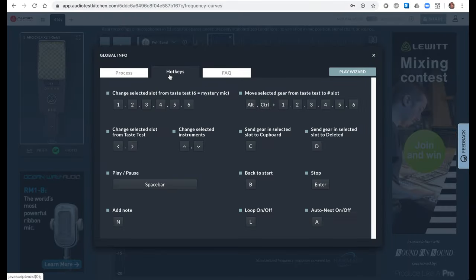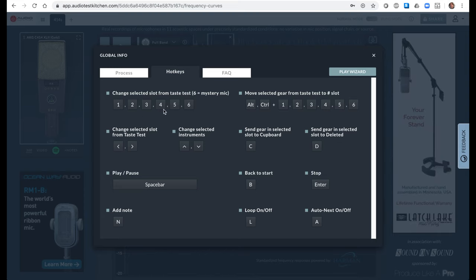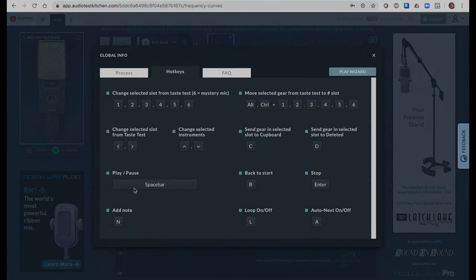Pressing numbers one through six on your keyboard will select taste test slots one through six. Space bar will start and stop play. Helpful hot key functions to help you focus on the sound.